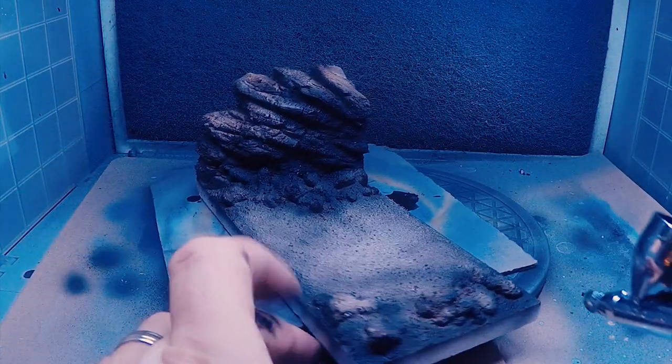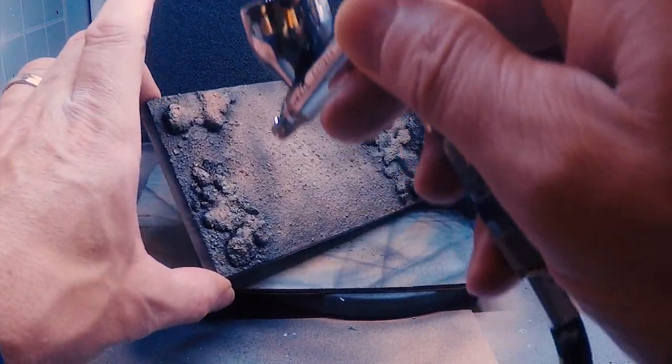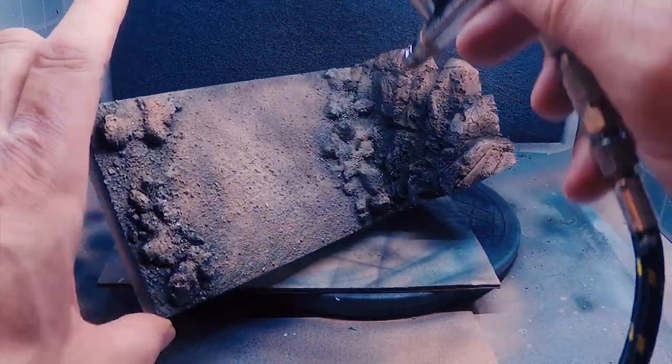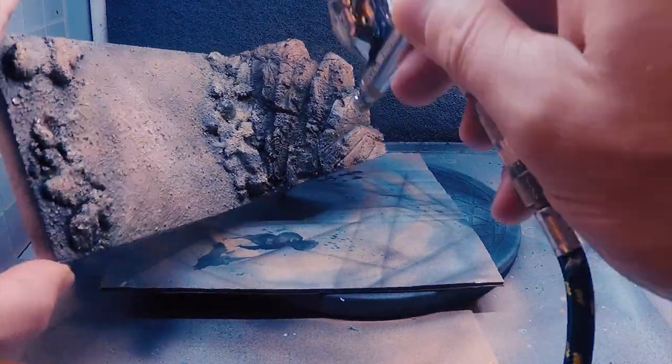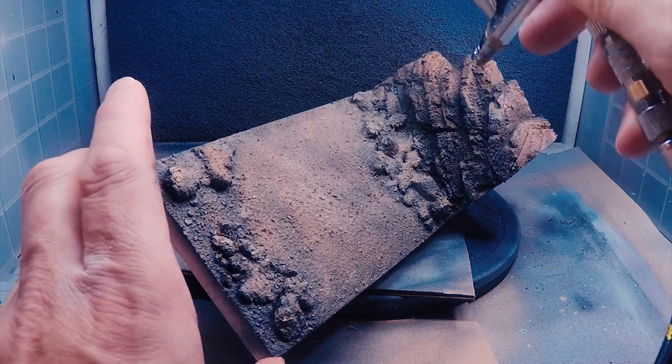Wait until the black is completely dry before going over it with a lighter brown. This is applied mostly on the top of surfaces — it should be sprayed in a downward direction so the undersides of the rocks stay dark, like they're kind of always in shadow. This creates a painted shadow effect. It may require a couple of coats; I did about four.